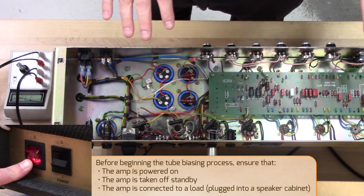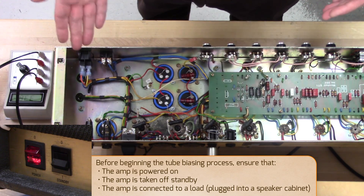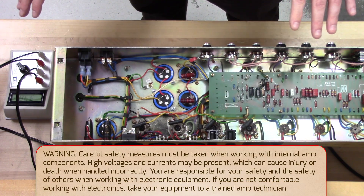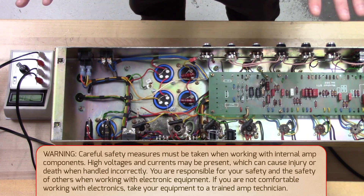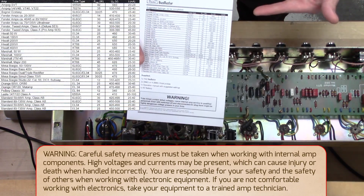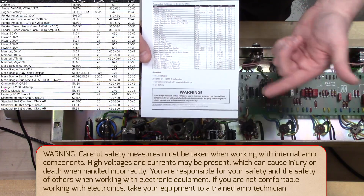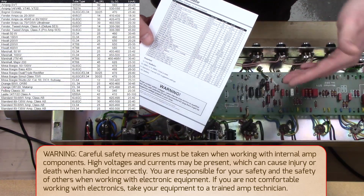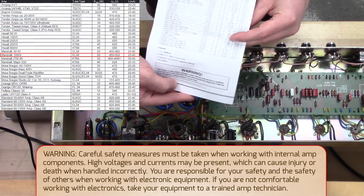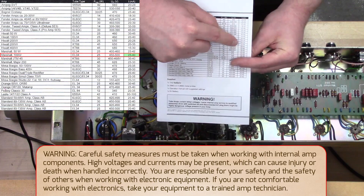So now we're going to get into the biasing part of it. There are a bunch of different ways you could do it — you could take measurements off the sockets and do some math. This Bias Master actually helps you do all that without any math. Tube Amp Doctor supplies you with a nice little reference list, and on that list you'll have a bunch of different amp models as well as standard models like standard 50-watt and standard 100-watt. This is a Marshall 100-watt, so we're going to use that, and it's saying somewhere between 25 and 40 milliamps.